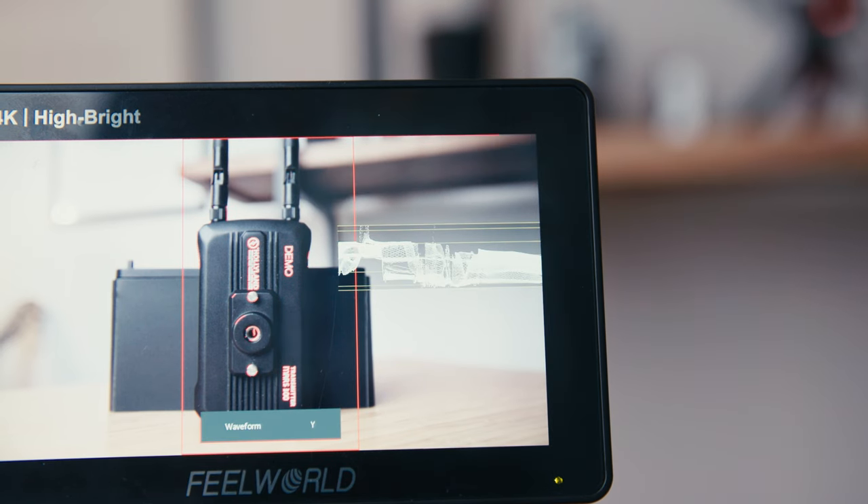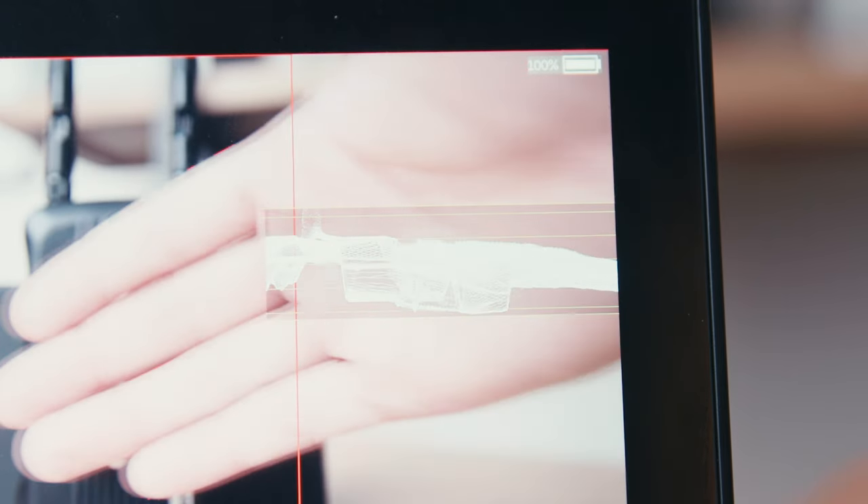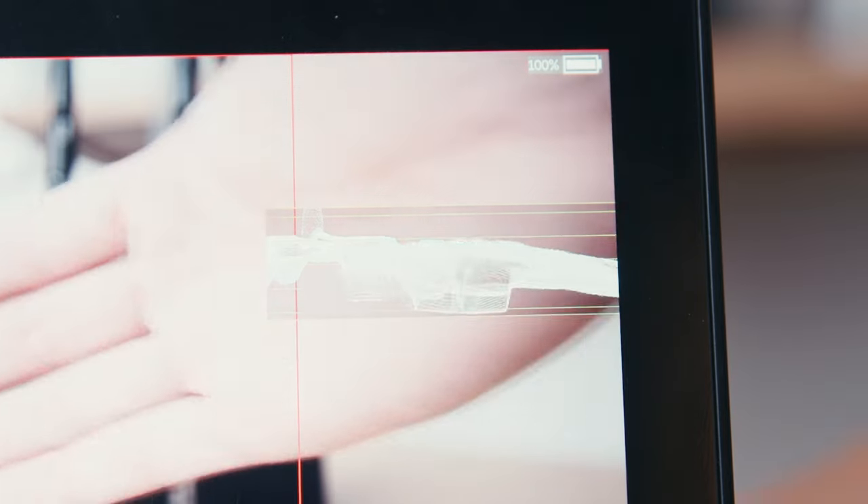The other important thing is waveforms — the zero IRE to 100 IRE — just so that I can see what is blown out. If I'm outside I want to be able to tell if my highlights on the skin especially are going to be blown out, or if I need to add ND or stop down. Being able to monitor skin tones on a bigger monitor other than my LCD screen on the camera is really nice.